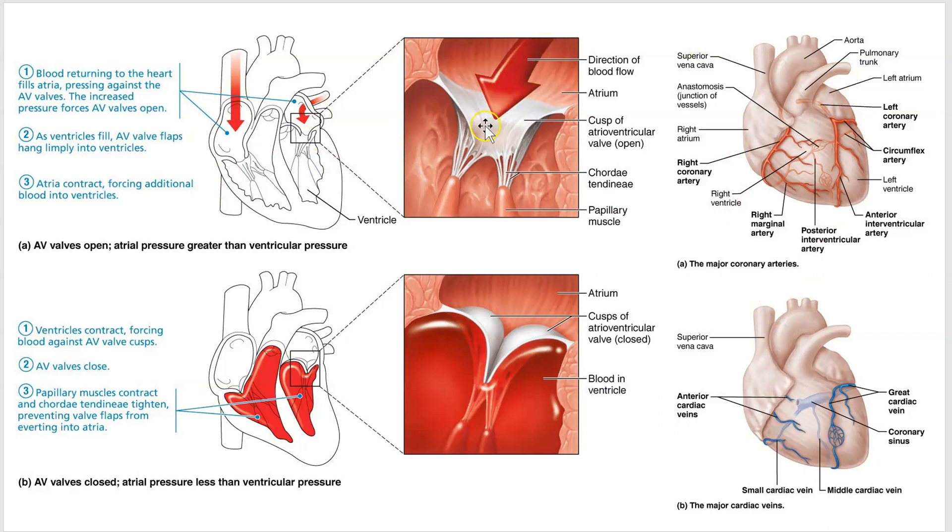Blood flows from the left atrium into the left ventricle. When the ventricles contract, you can see a bulge and the valves slap shut. This brings up the chordae tendinae and the papillary muscles. These structures provide restraint for the valves so they don't prolapse — you don't want them to open up backwards like a swinging door into the atrium. These act like cables that prevent the valves from opening in the wrong direction.